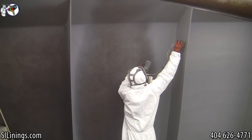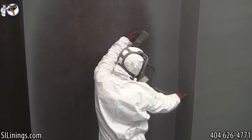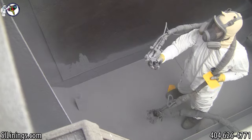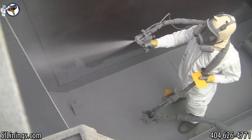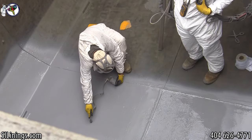Here the technician is measuring the thickness of the lining. In this particular application, the lining system was installed to a minimum thickness of 60 mils. Hundreds of measurements were taken to ensure that we achieved the correct minimum thickness.